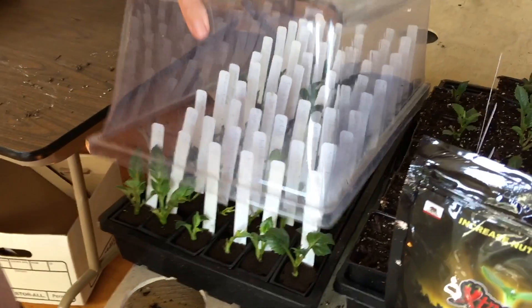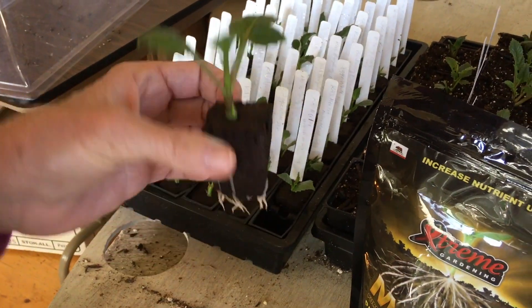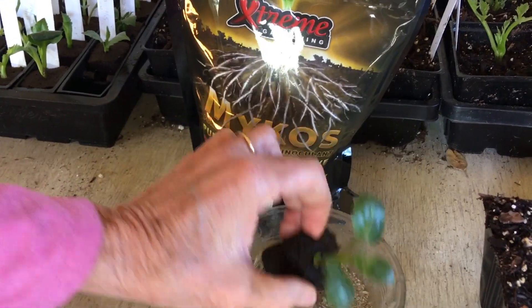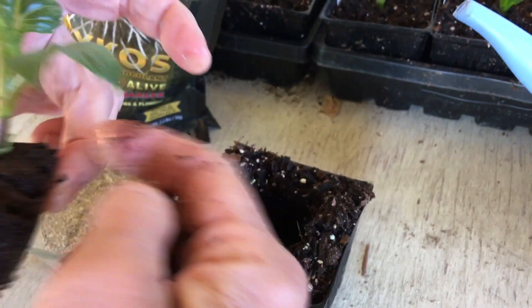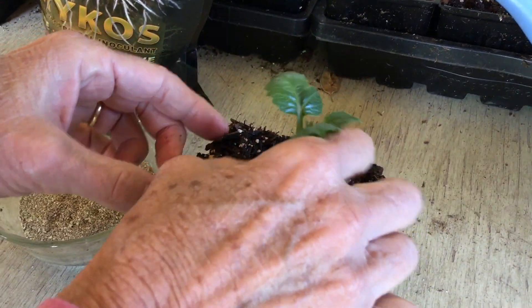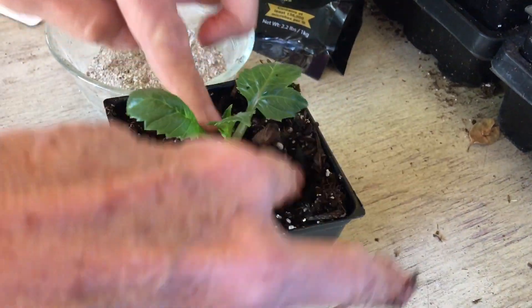When you are potting these up, you take the dome off, you pull these guys out of here, and hopefully they have a root system that looks somewhat like that. Keep the tag with it. I next dip it into the mycorrhizal to get the roots into the mycorrhizal like that, and then I go into potting soil in a four inch pot — I just dig a hole and then drop this in. Sometimes I take a little bit off the top if I'm not going to disturb roots. I like to plant it right to the base of the first set of leaves right there, then push that in, add the tag of course, and then water it in.